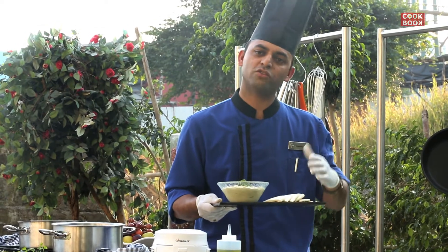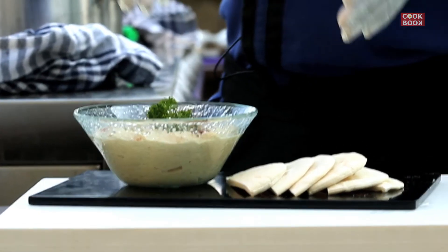Traditionally, pita bread is served with it. This is light and healthy — please try it. Thank you. Namaskar. Thank you for watching.